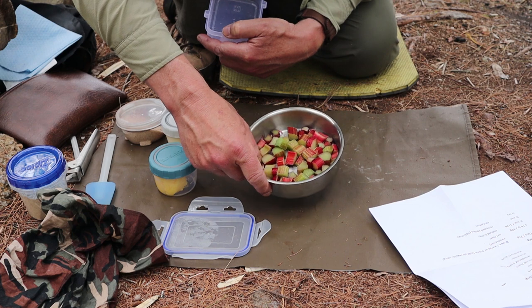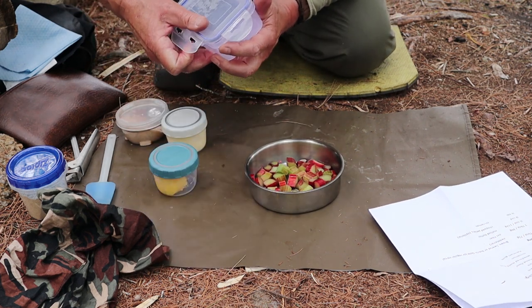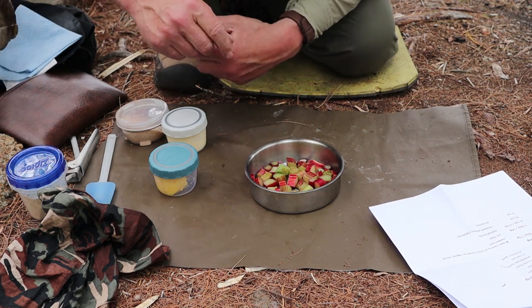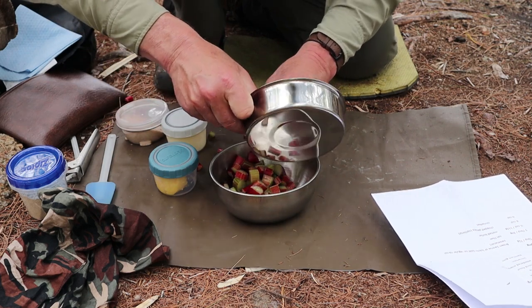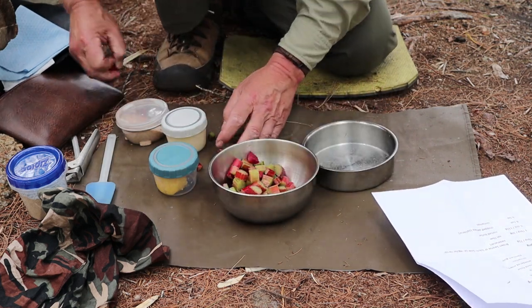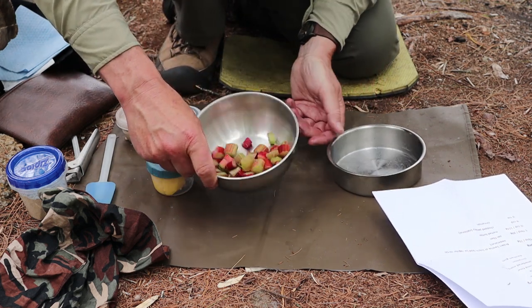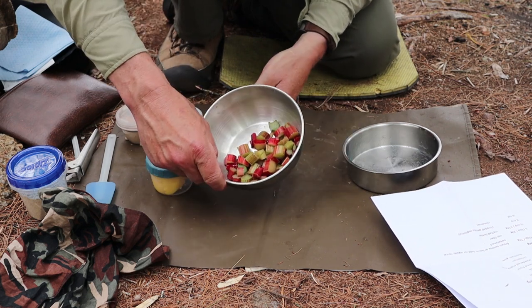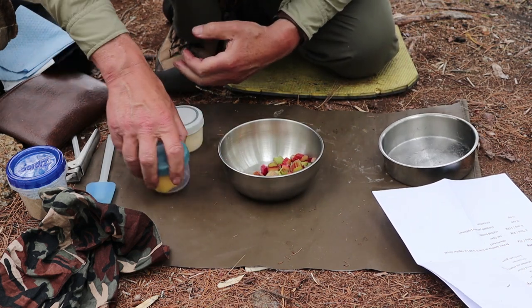I won't give you precise measurements here — I'll let you work that out from the recipe in the video description. I'm going to put the rhubarb in a stainless steel bowl because there are a few things that get mixed into the rhubarb before they go into the baking dish.